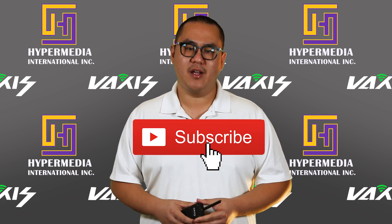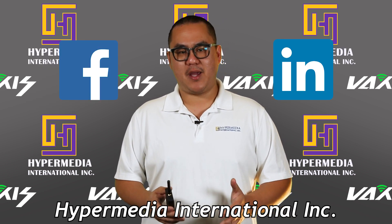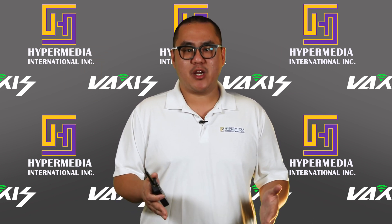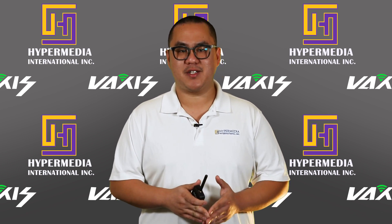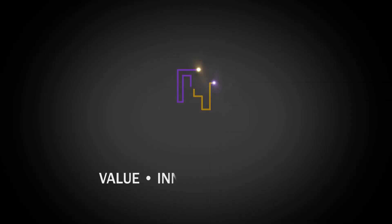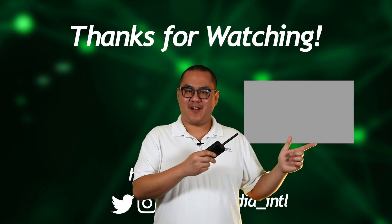Follow us on Instagram and Twitter at hypermedia_intl, and on Facebook and LinkedIn at Hypermedia International Inc. Leave a comment below and tell us what wireless video system you've been using and if you've had any issues. Make sure you hit the like button and share this video with anyone who might need help setting up their wireless system. I'm Frank from Hypermedia — thank you for watching, we'll see you next time.